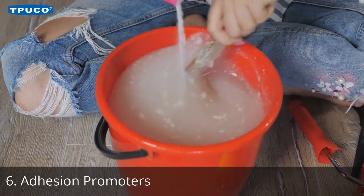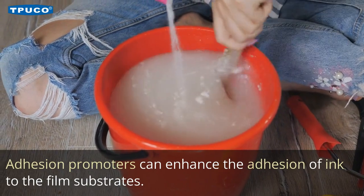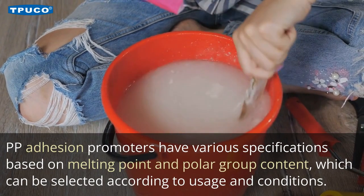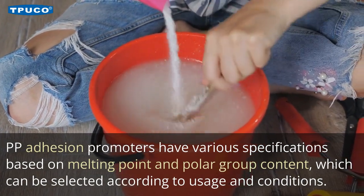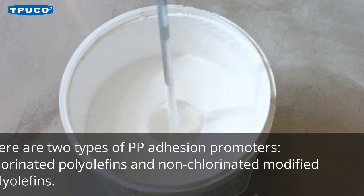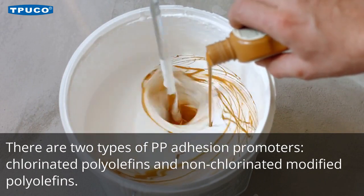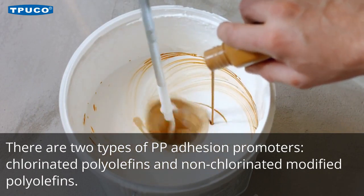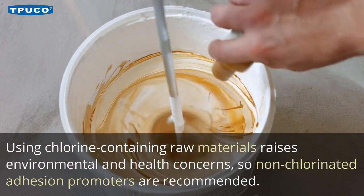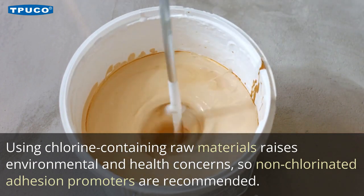6. Adhesion Promoters. Adhesion promoters can enhance the adhesion of ink to film substrates. PP adhesion promoters have various specifications based on melting point and polar group content, which can be selected according to usage and conditions. There are two types of PP adhesion promoters: chlorinated polyolefins and non-chlorinated modified polyolefins. Using chlorine-containing raw materials raises environmental and health concerns, so non-chlorinated adhesion promoters are recommended.